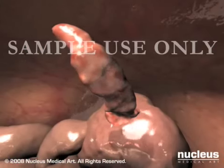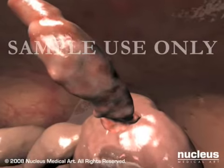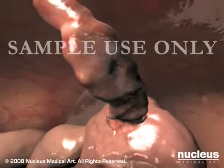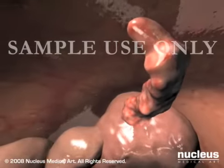Images from its camera are projected onto a video monitor in the operating room. Your surgeon will carefully examine the inside of your abdomen, confirming that your appendix is red, swollen, and needs removal.